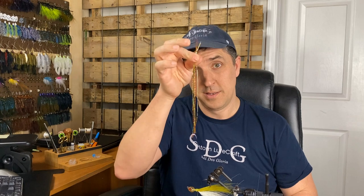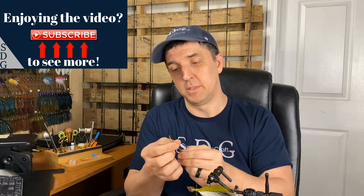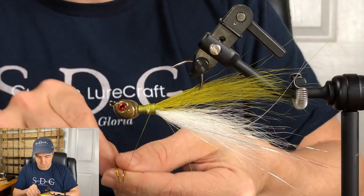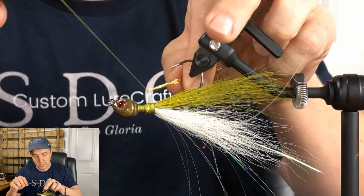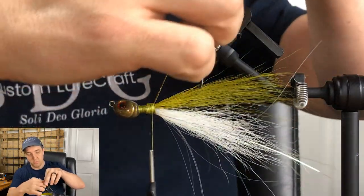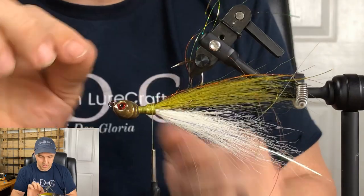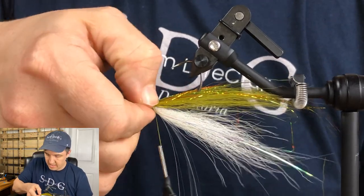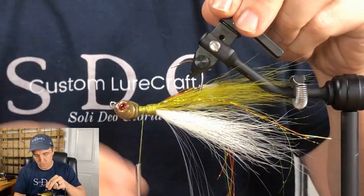Likewise, Fire Tiger, Olive Variant — whatever you want to call it — also flashabou. There's probably at least six, if not seven or eight strands. Got to think you're going to be fishing this typically pretty deep. A little added flash — outside of a super clear fishery, the light's going to be less down there. So some added flash, even though it might feel like overkill, will probably help you out when you're that deep fishing on the ledges. Now we can move up to our next layer.